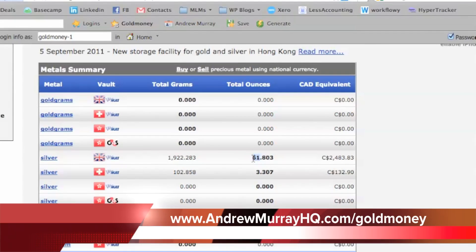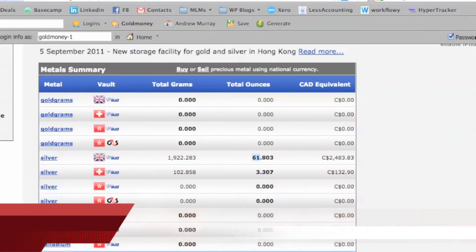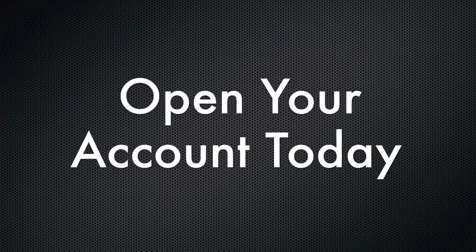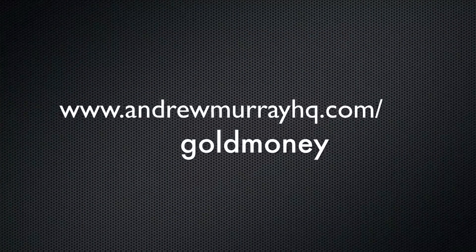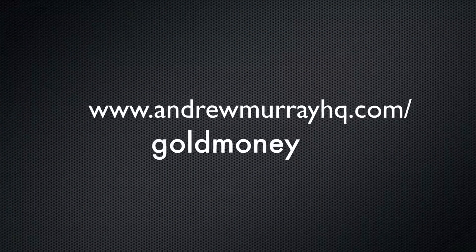So it's pretty cool — it tells you how many ounces you have. It's easy to switch from currency to currency, or switch from the UK to Switzerland or whatever. Goldmoney is really cool, so check it out and open your account today.